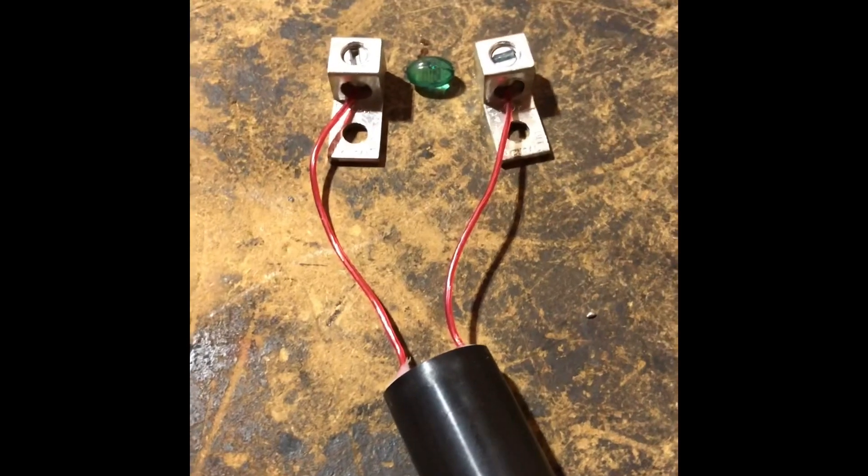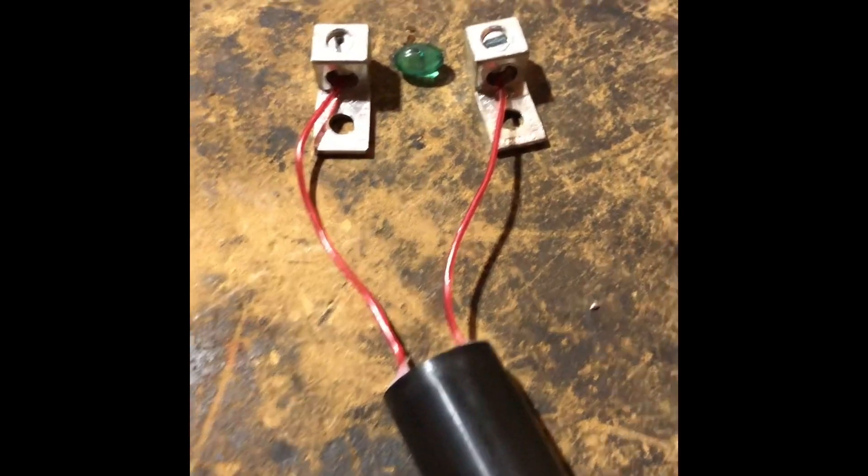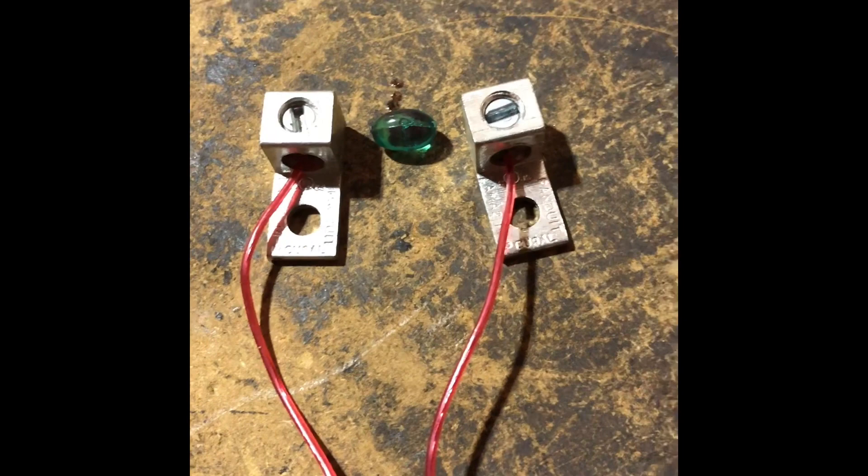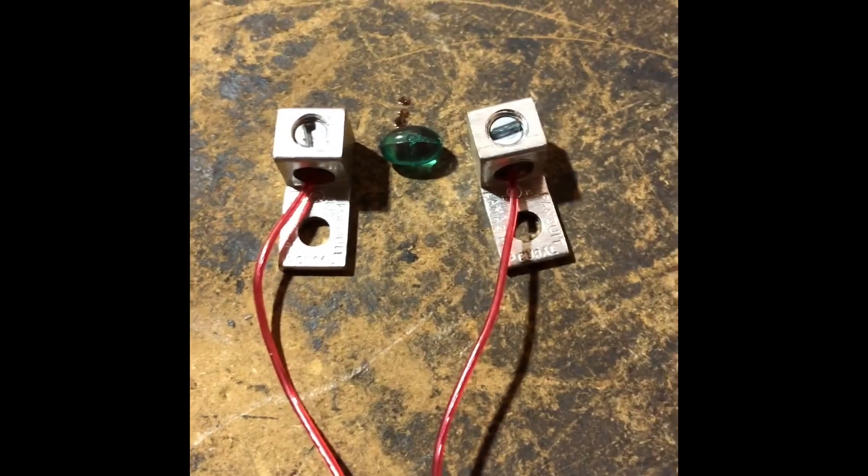So I was just electrocuting a bunch of different stuff. I tried a penny and of course it went right through it, as expected. I'm still gonna try a battery — I have a double-A battery out there. I was taking some Advil and I was just like, okay, I got an extra one, I'll try that. So check this out.